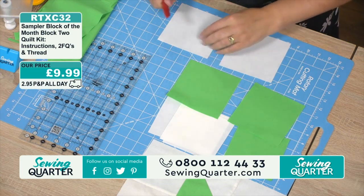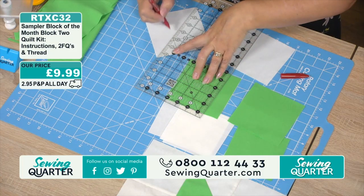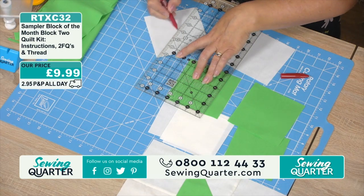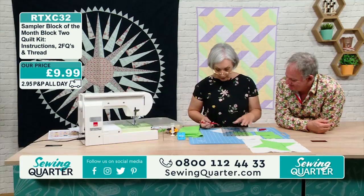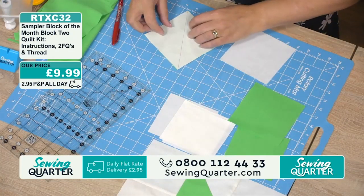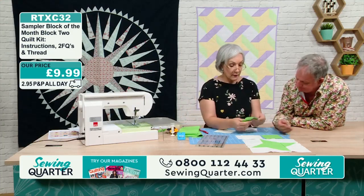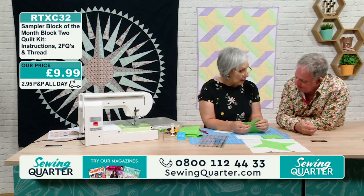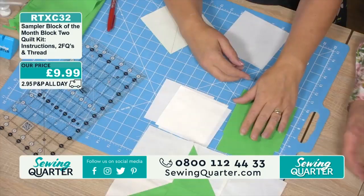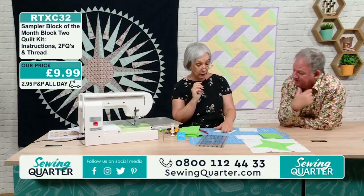On your background square, mark across the diagonal. I always mark from the middle outwards because we're going across the bias of the fabric and I don't want to stretch it. I'm using a friction pen because I'm going to cut on that line ultimately. Put them right sides together — with a plain fabric like this it doesn't really matter which side you use. There is a right and a wrong side: the right side is smoother, the wrong side has a slight roughness. If concerned, mark the wrong side with chalk.